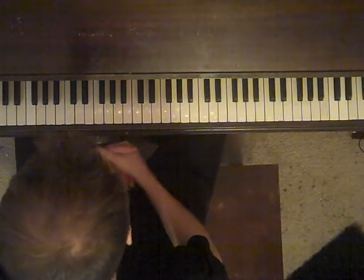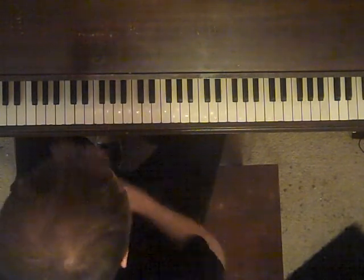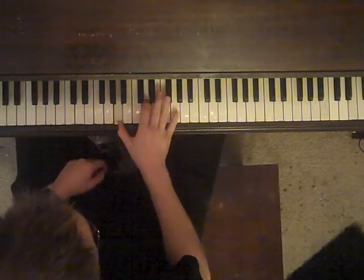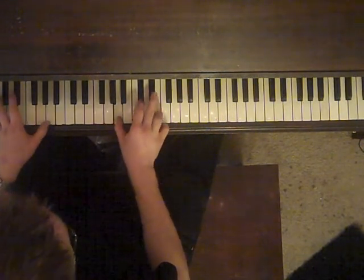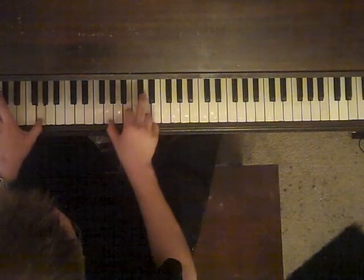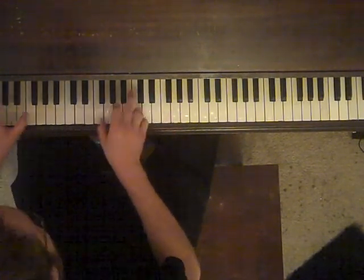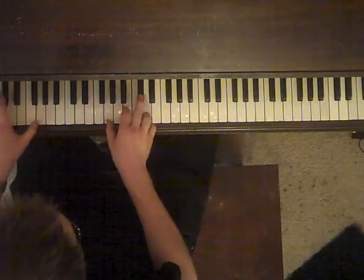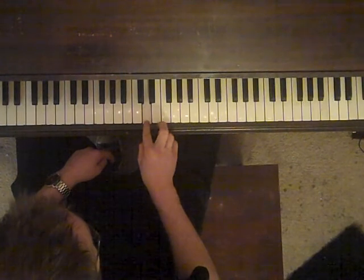And then it goes through that all again, and then it goes into the fun part, which is just D, G, A, and E minor. Why, why am I so damn happy? And the solo is...